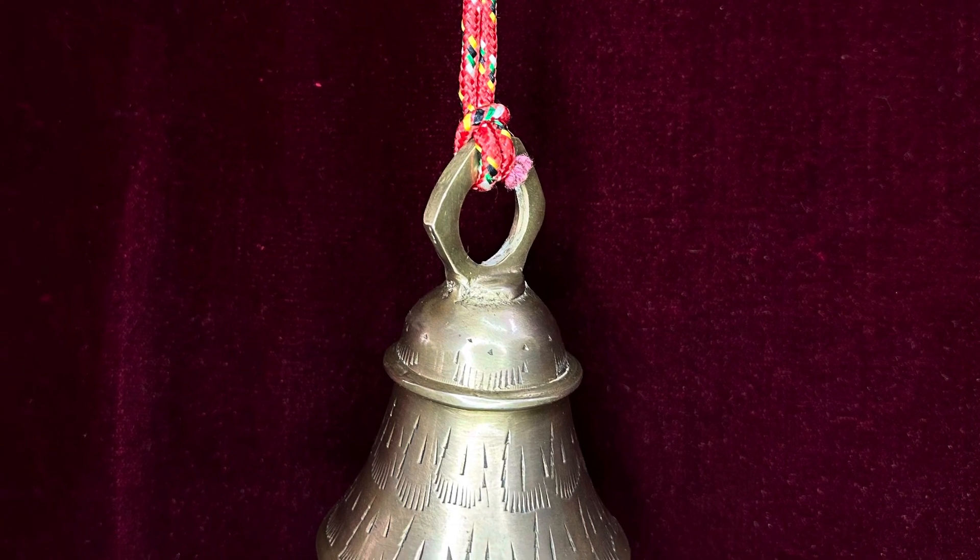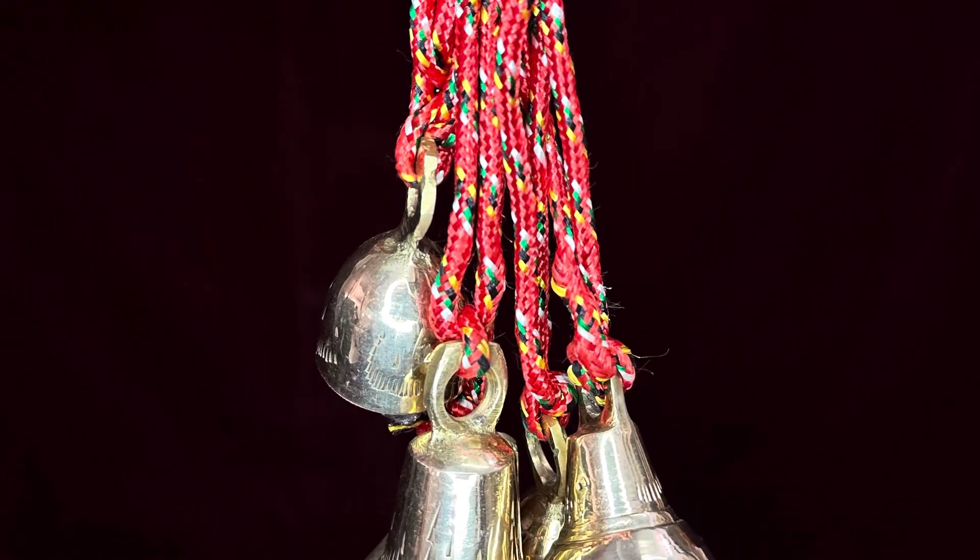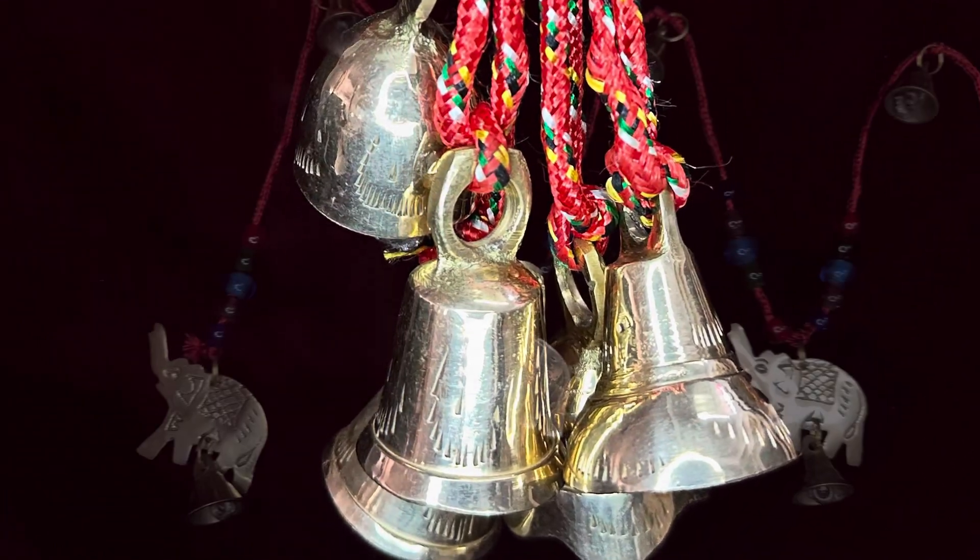Third Step: Casting. Brass ko melt karne ke baad, usse mold mein dala jata hai. Metal ke thunday hone ke baad, it takes on the shape of the mold.